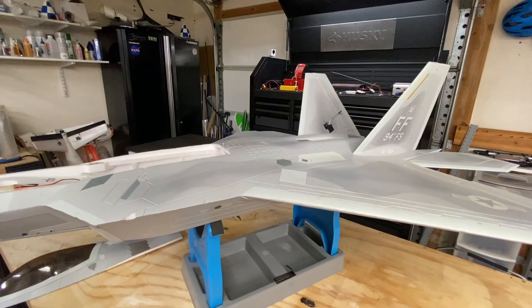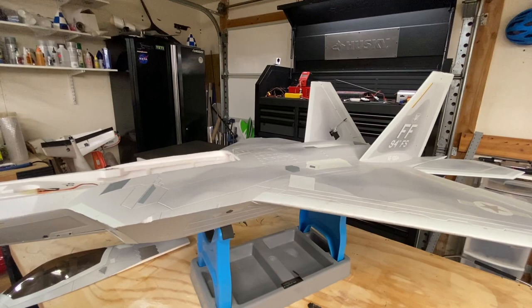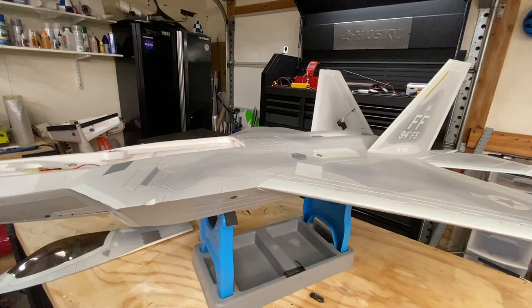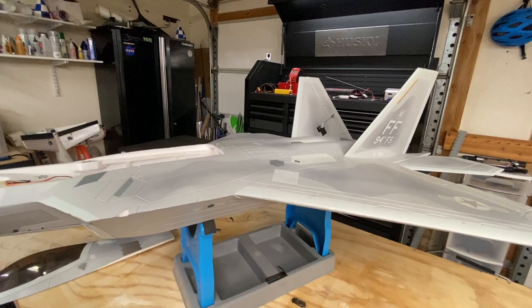The quick tip I want to give today is that a lot of people, when they program their aircraft for the first time and right before their maiden, I'll take a look at their transmitter if they want me to do the maiden. And the first thing I always notice is subtrims being all over the place, and even their main trim being all over the place.